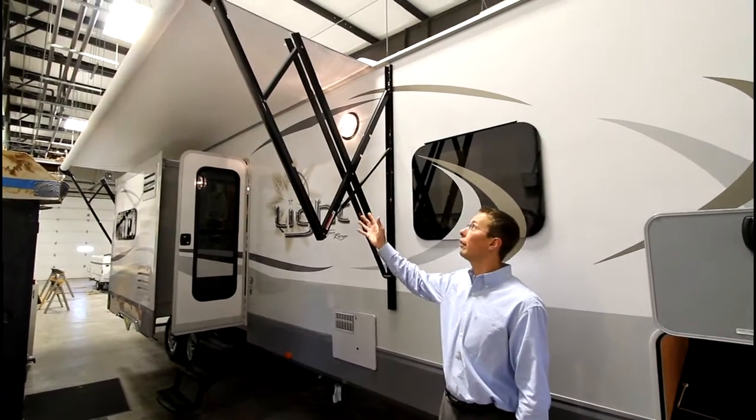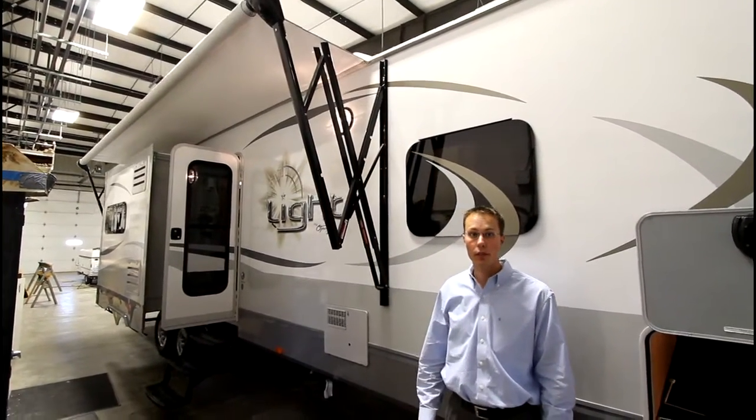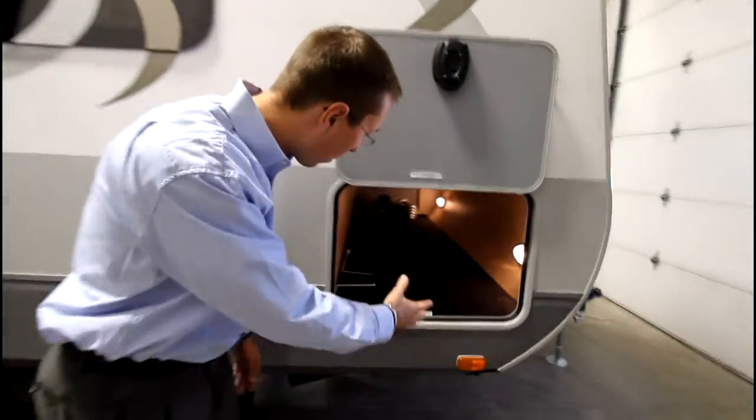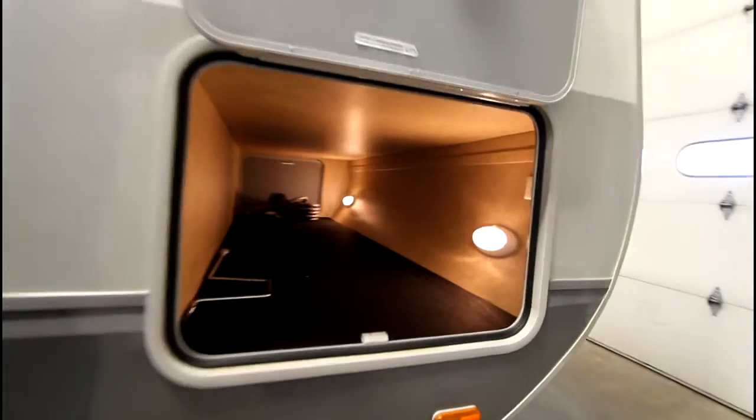As you notice, we have a huge outside power awning, very easy to move in and out with the elements. With that, we also have a large pass-through storage with two lights and an actual outlet.